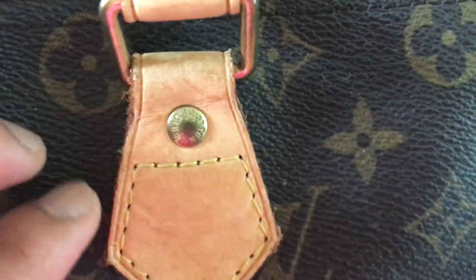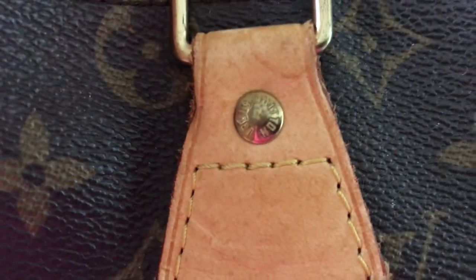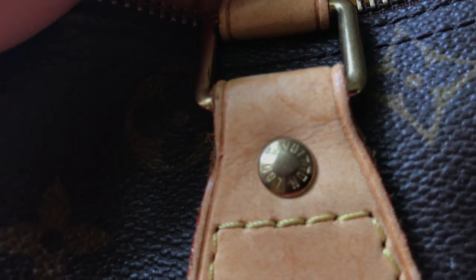The fake ones cannot really copy the real one. You can see the stitching: there are five stitches here — one, two, three, four, five — and here one, two, three, four, and also one, two, three, four, five. Make sure the hardware and the engraving look like this, because the fake ones are going to be sloppy.